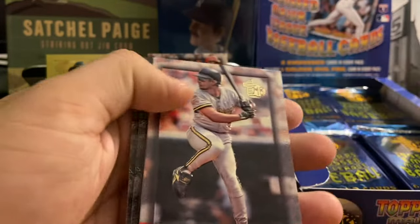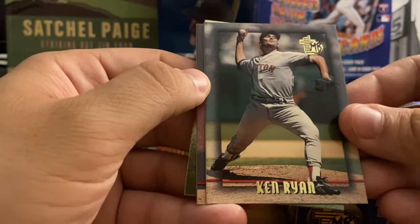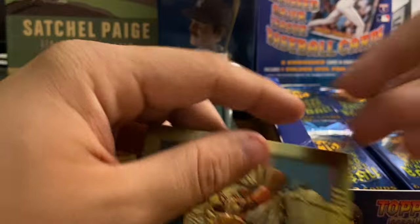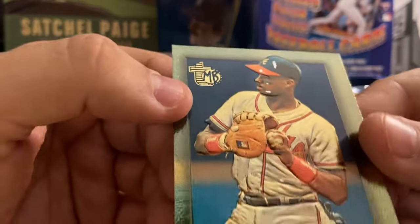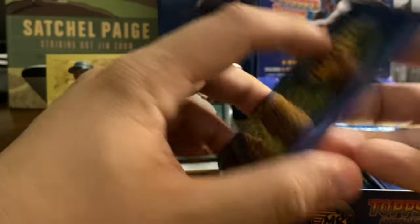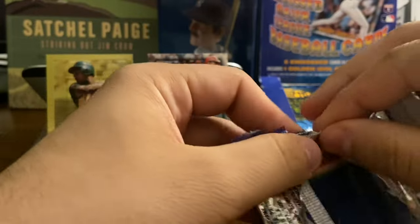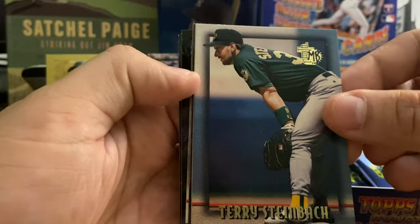Greg Maddux — there we go. Orlando Merced of the Pirates. Last three cards: Ken Ryan, about as common as you get. Chuck Finley. And the gold card of the great Fred McGriff. You can see a little bit of the bricking has damaged the card on the surface. The fact that this product was probably stored with other boxes on top of it caused the glossiness of the cards to stick together. We've seen this a lot — a lot of mid-90s product is victim to that.